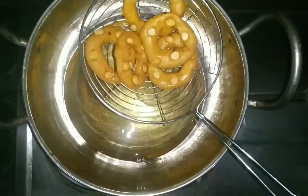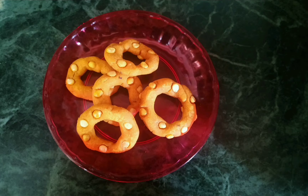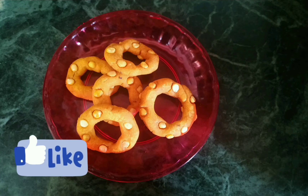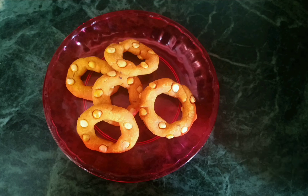It is very crispy and tasty. You can try this recipe. Please tell me about this recipe. Please like, share and subscribe to our channel. Thank you.